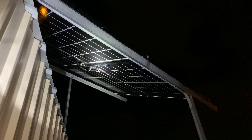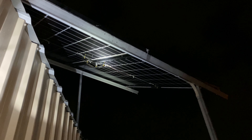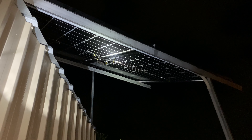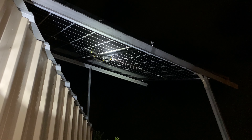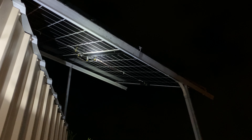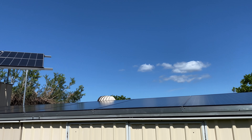Now we just have to wait for the array to fire up in the morning to find out how good these bifacial panels really are. In the afternoon, once the sun passes over this northeasterly array, light bounces from the top of the carport straight back into the panel, as does any other reflected light.